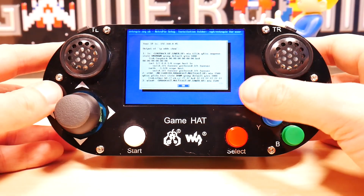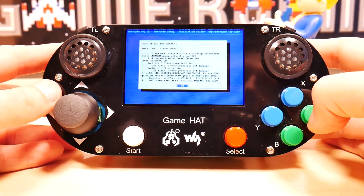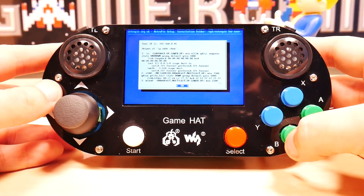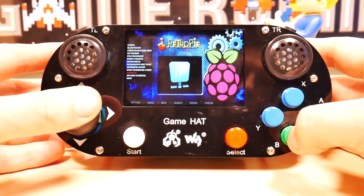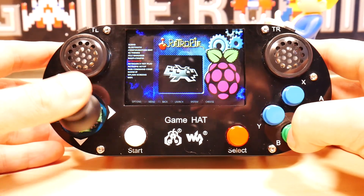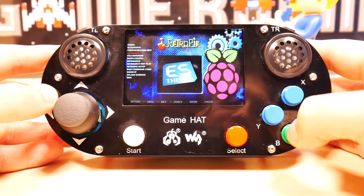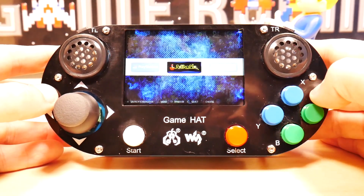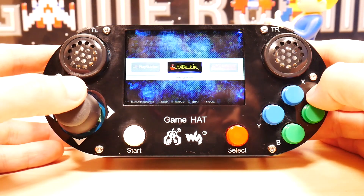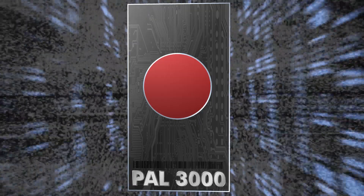If you guys are really interested in a video on how to do this — I know there are a lot of them on the internet — but if you're super interested I'll definitely do a video for it if there are enough requests. All the config stuff is here, pretty easy to get to from the interface, but unfortunately you're gonna need a keyboard to do the actual configuration. Thumbs up, comment, and subscribe or I will go Skynet on your butt.